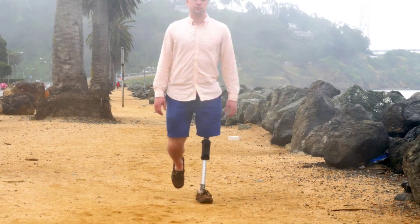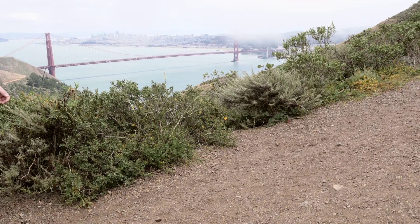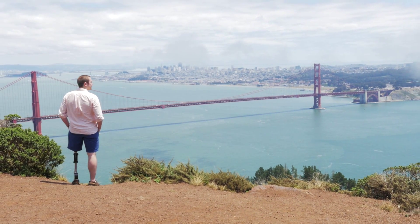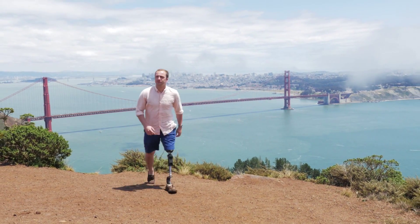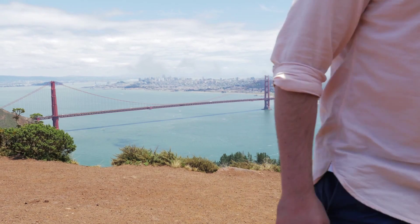With a novel swing phase controller, the AT-Knee is the non-fluid based knee joint that provides smooth, quiet, and energy-efficient gait at more than one walking speed, allowing amputees to transition from the early mobility stage to faster walking speeds.